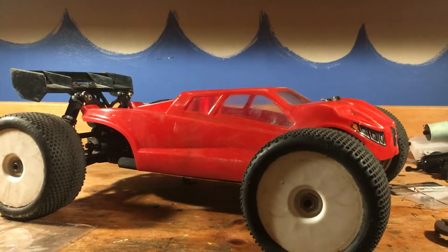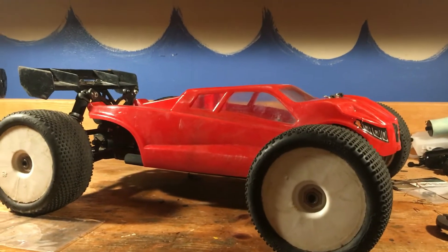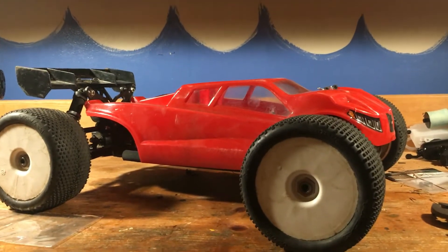Alright guys, this is going to be the more simplified version because the last video was like 12 minutes and I went into very good detail on all the specs. This is going to be a little bit short — I'm going to try to keep it to five minutes. Enjoy the video guys.